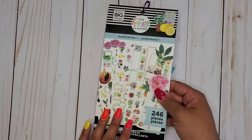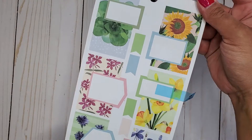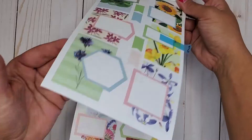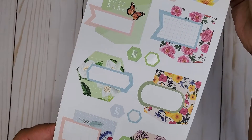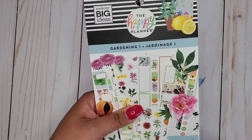Then I have Gardening 1, 246. These ones are so pretty. I love these — I wish I could garden. So pretty. So that's Gardening 1, 246.